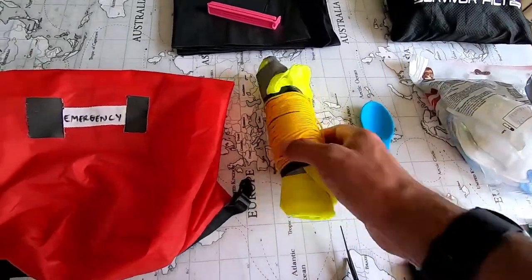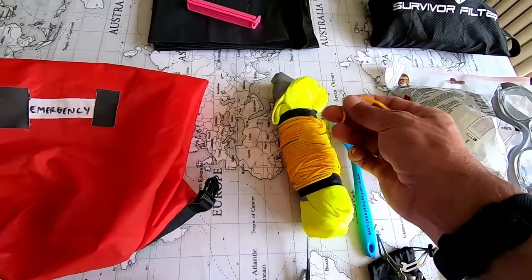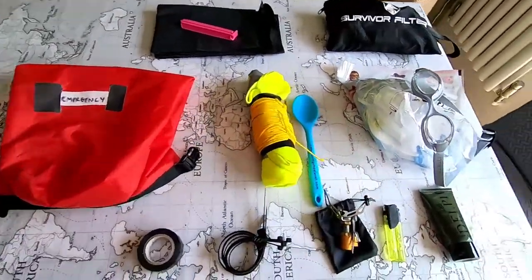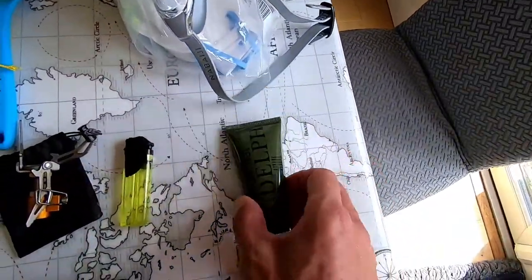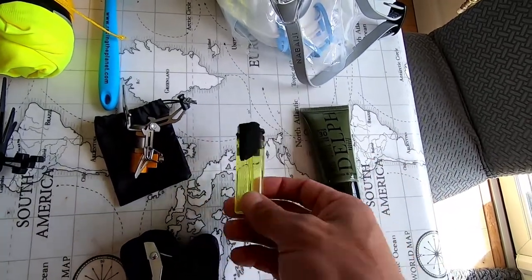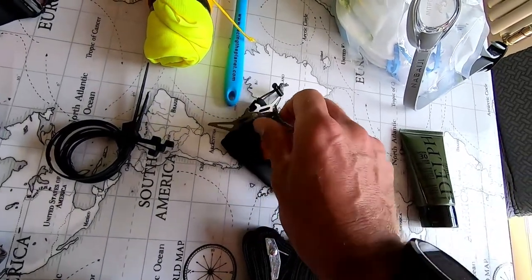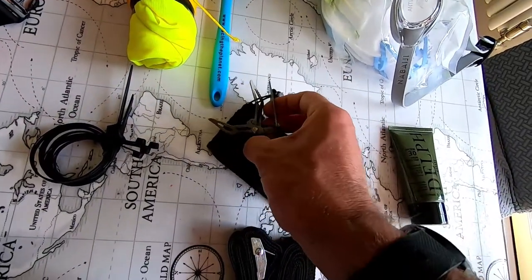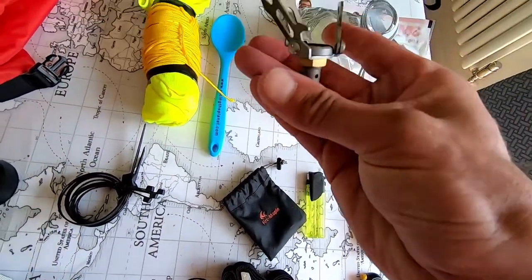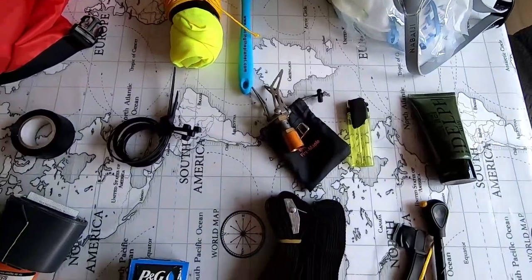Spare spoon. High-vis jacket wrapped in. Paracord — really strong stuff, bright yellow so I can see it. Spare sun cream. Lighter — always sellotape the top just so it doesn't spark in your bag and do something silly. And I've got a spare top to my stove, which is brilliant, just in case the jet oil that Mike's bringing breaks — you need to have a backup.